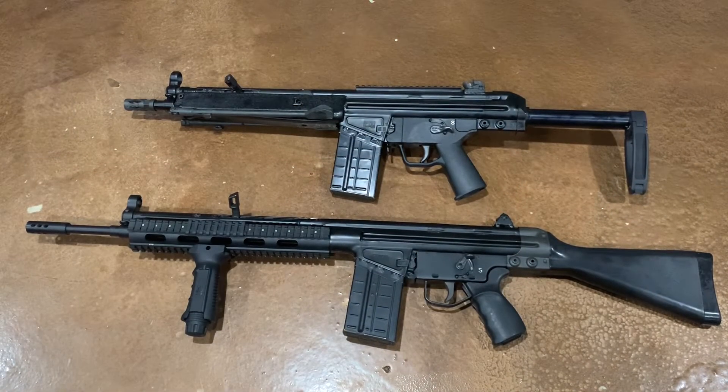What's up YouTube, coming at you with another video. Just wanted to do a quick comparison of the Century Arms CETME Sporter and the PTR 91 PDW. Both of these are chambered in 308 or 762 NATO.